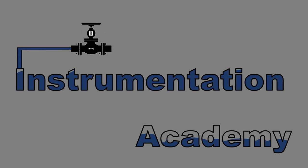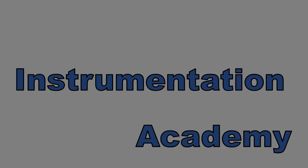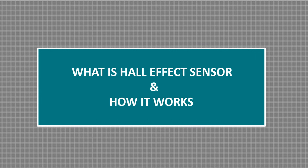Hello everyone. Welcome to Instrumentation Academy. In this video we will discuss what is Hall effect sensor and how it works.